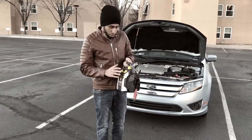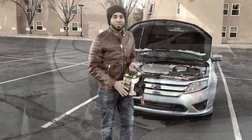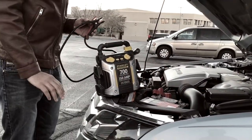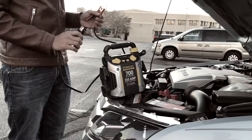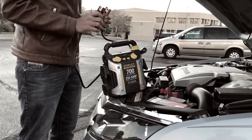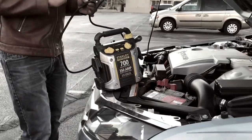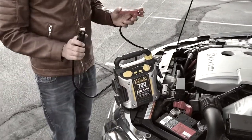In this video I'm going to show you how to use it. Before you start doing anything, first you want to figure out which one is your positive and which one is your negative — on both sides. You want to figure it out on the battery and also on your jumpstart device.